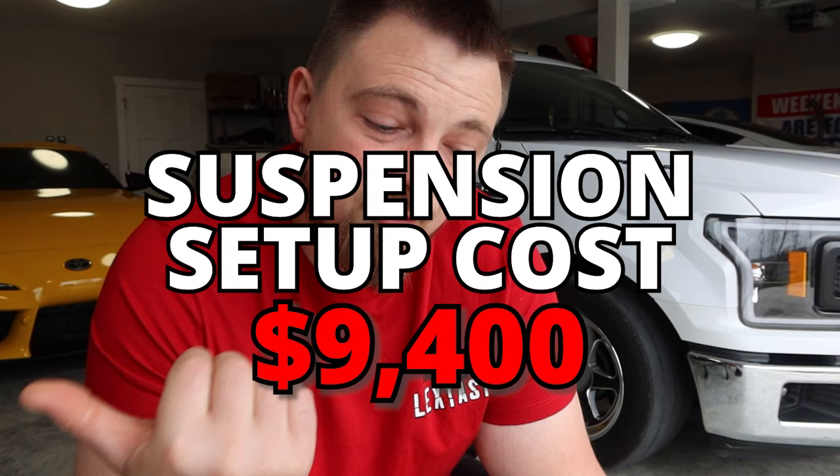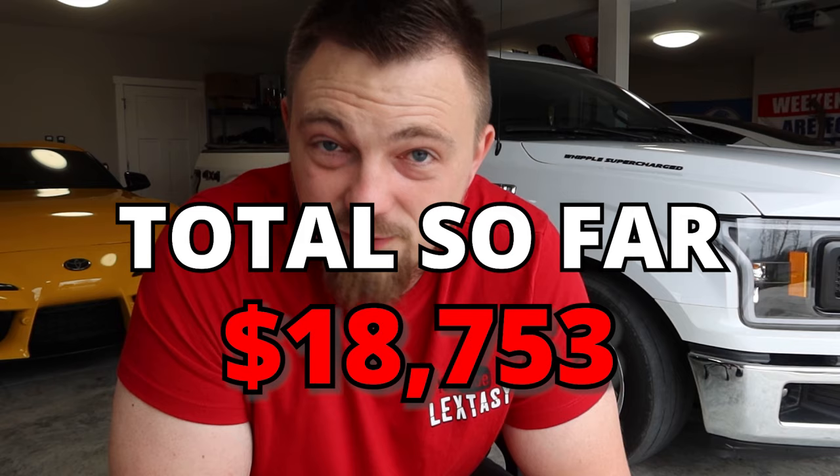To install all those parts costs about $1,000 with alignment, because after all the suspension work you want to make sure it's done right. So the entire suspension kit cost right at $9,400. To spend $10,000 on the Whipple kit sounds great, but if you can't put that 650 wheel horsepower down correctly, what's the point? That brought the total to $18,753, just to make sure this truck can hook and do what it's supposed to do at the strip or on the street safely.